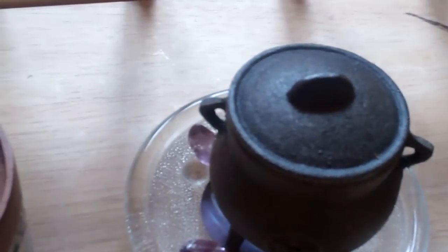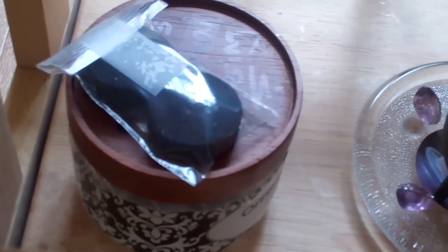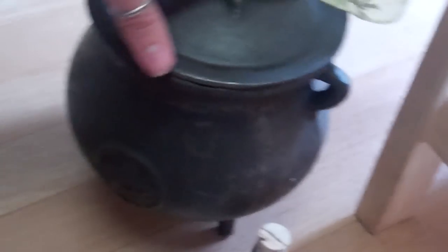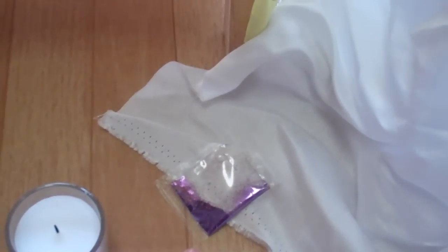Down here I have my charcoal block — this is what I burn my incense in — my little mini cauldron. There's my incense, and that is the herbal offering that will go into the paper pouch, to be explained. My fire sleeve container or cauldron. And this is something really cool that I got for spell casting.